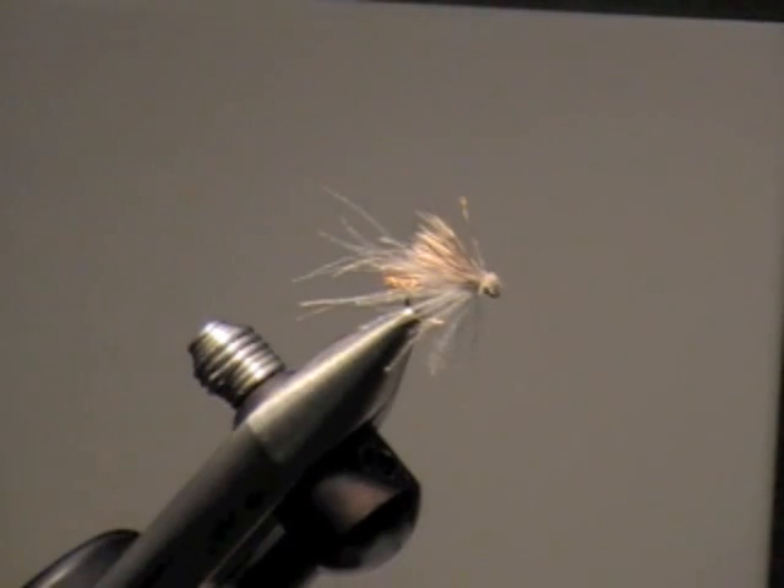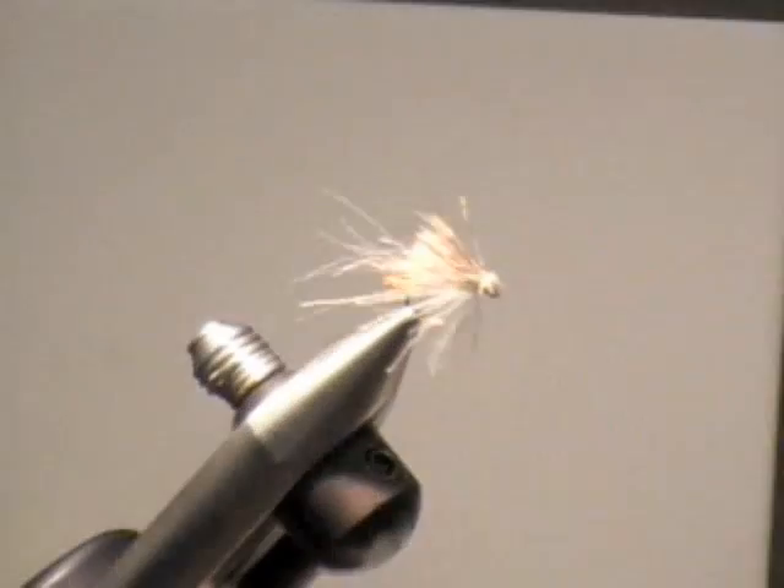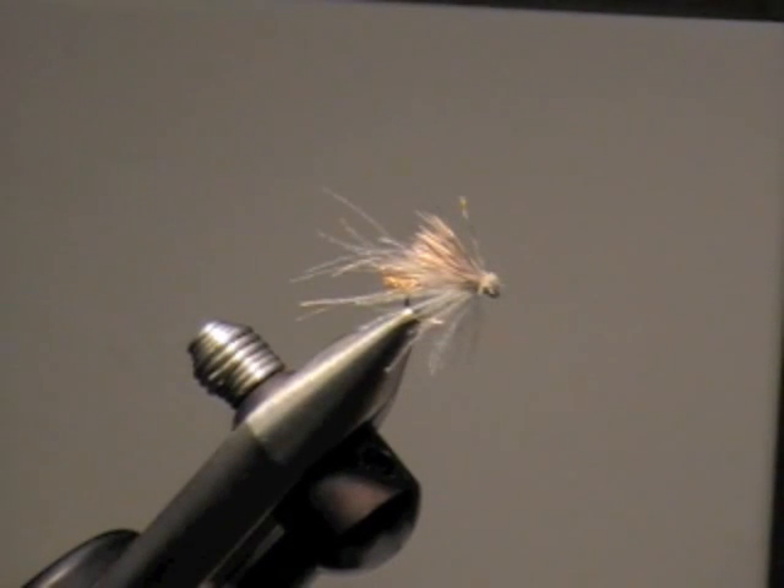The CDC actually comes from the feather around the preen glands of any water bird — ducks, geese, swans. When you see ducks turning around and picking at their butt, they're picking up oil and stroking their feathers to keep them from soaking up water, which helps them float. But a CDC feather has an unusual structure — the oil is not what makes it float. The oil prevents the feather from absorbing water, but the CDC feather actually captures air because it has so many fine spines.